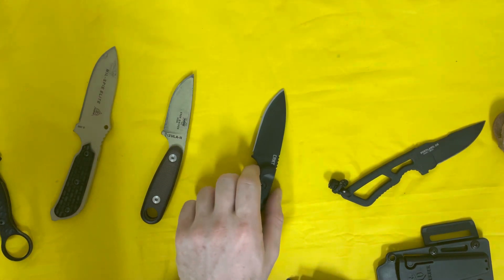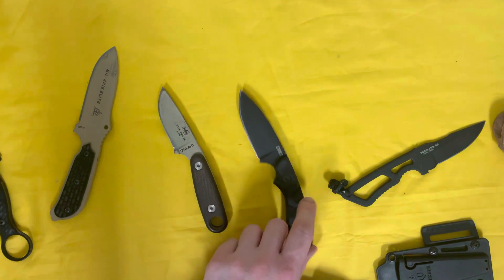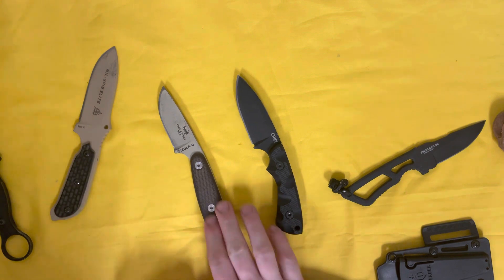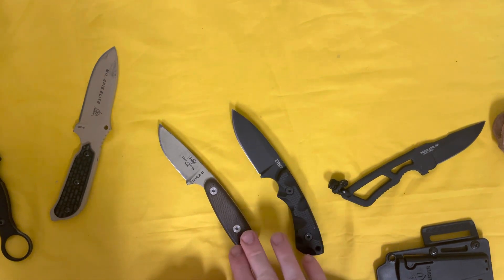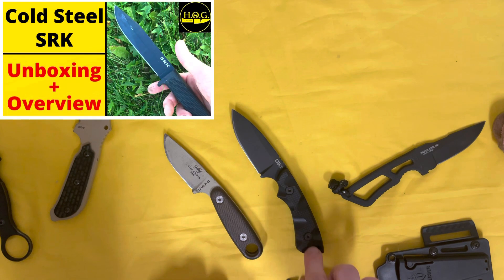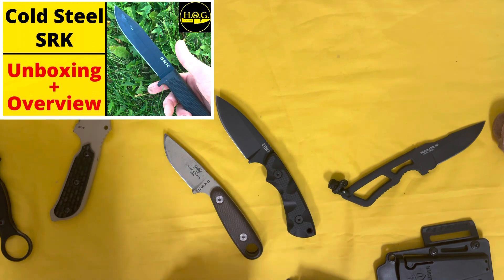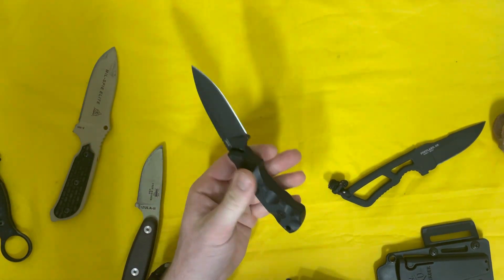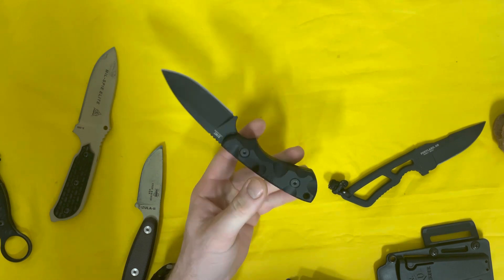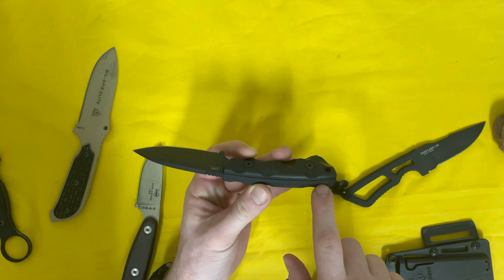For the extra couple ounces of weight you do get a gigantic hunk of steel. The SK5 is maybe not quite 1095 — I don't want to call it the 'poor man's 1095' because it's pretty similar, just slightly different qualities and properties. I prefer 1095 and probably always will. The only SK5 I have is in my Cold Steel SRK, and I'm not actually a huge fan of that knife's proportions and weight distribution. This Seaweed, on the other hand, I very much like how it's balanced — the balance point is pretty heavy towards the handle.